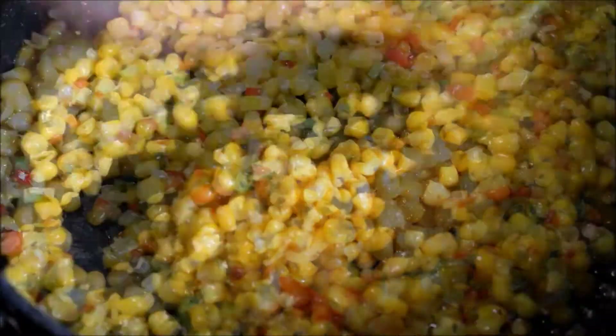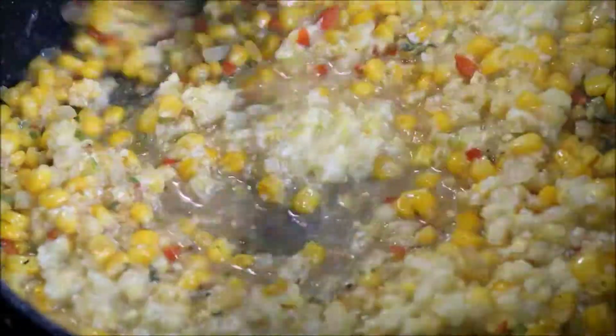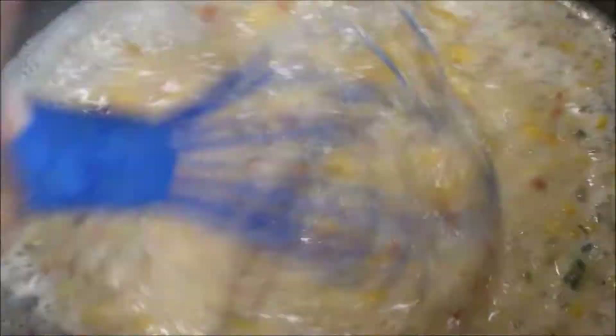Instead of using cream corn, go ahead and blend some of your fresh or frozen corn into the pot. Add more vegan butter as well as almond milk.